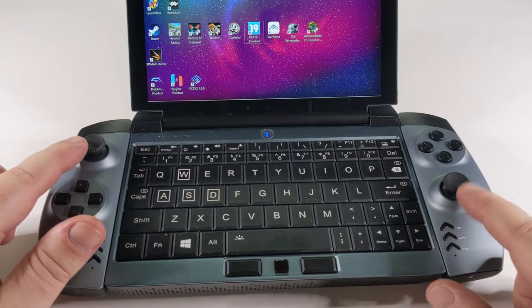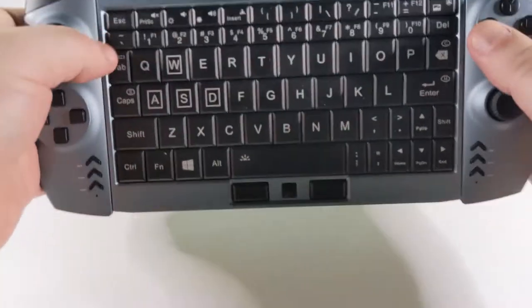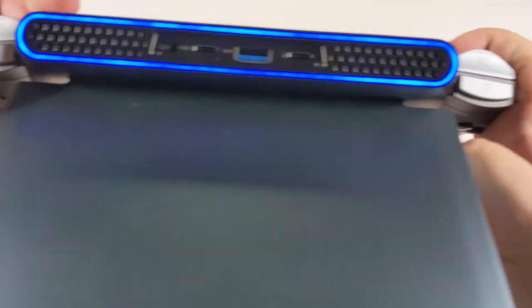These are Xbox 360 compatible controllers. You've got the dual analog sticks, a digital d-pad, full gaming buttons, and on the back you've got the two shoulder buttons.